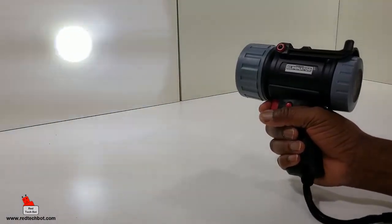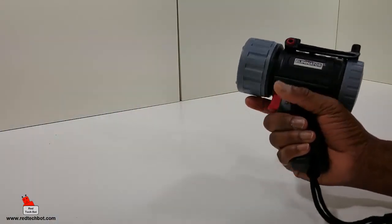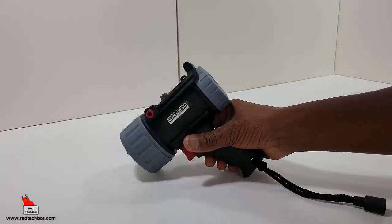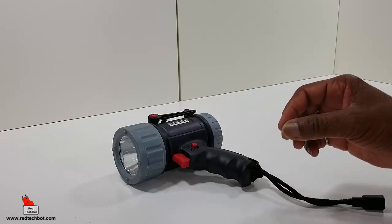When I unlock it, I can use the flashlight. You get a bright beam, a less bright beam, and a strobe light — each time I press the trigger it cycles through. You have those three modes: high beam, not-so-high beam, and strobe.